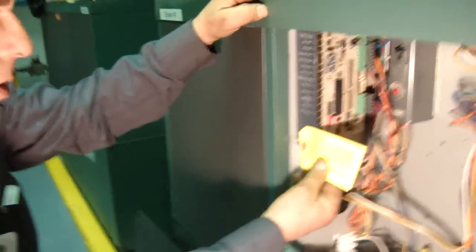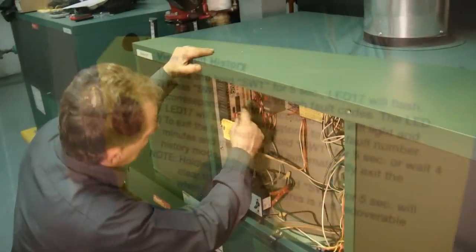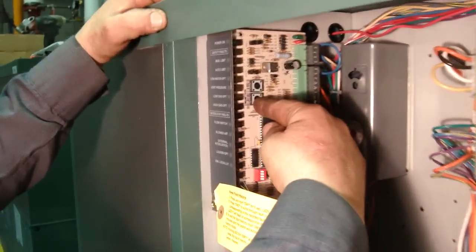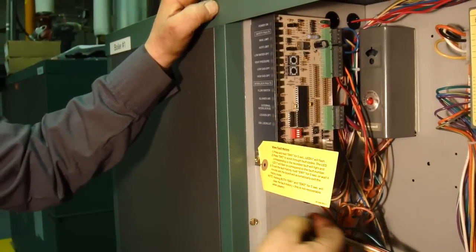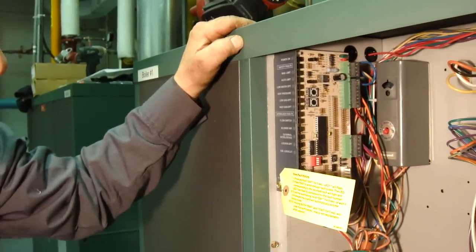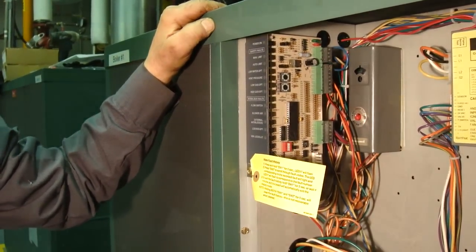Check your fault board and see if there was any fault in history. You check it by holding switch number one for five seconds, then go to switch two to scroll through your faults. To clear the fault history, hold both switch one and switch two for five seconds — note that once cleared, it is not recoverable.